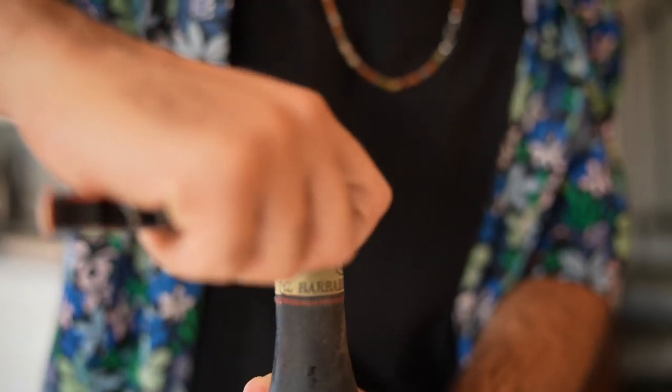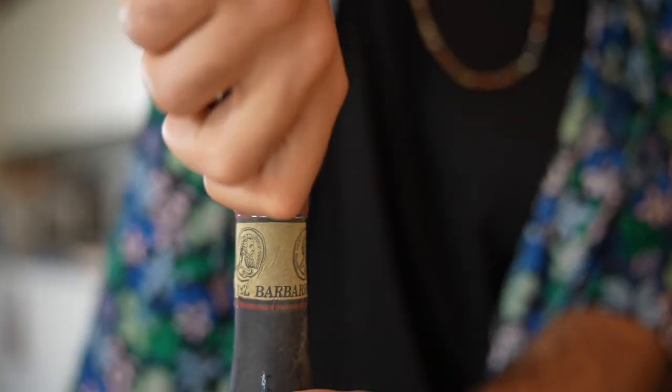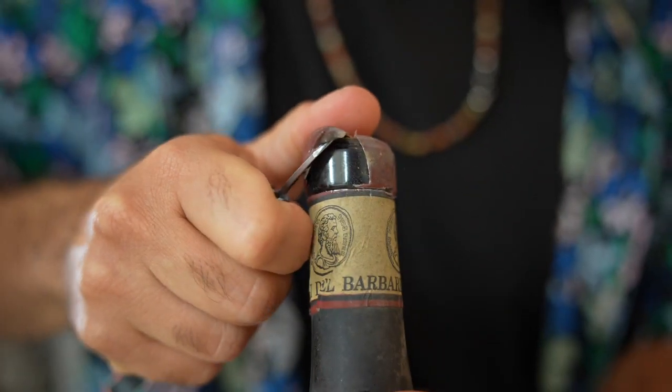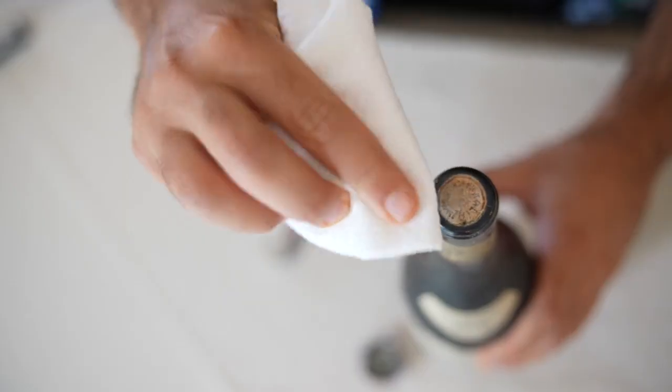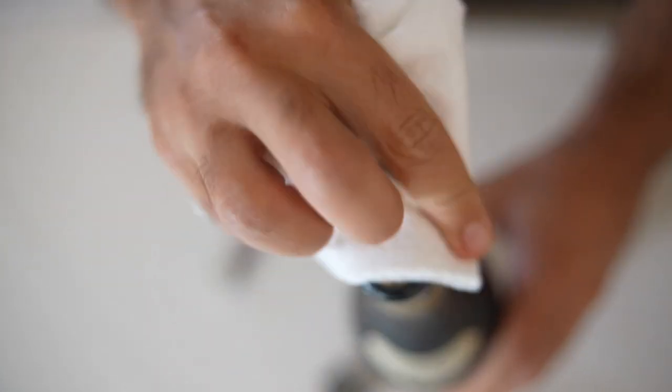Prepare the foil. If the bottle has a foil capsule covering the cork, use a foil cutter or a serrated blade on your wine opener to carefully remove the foil. This exposes the cork and prevents any debris from falling into the wine. Use a napkin to clean any dust from the top of the cork before removing it.